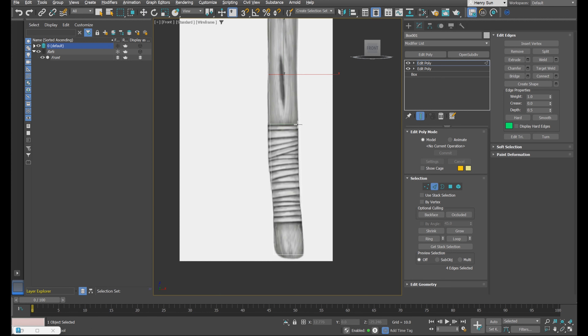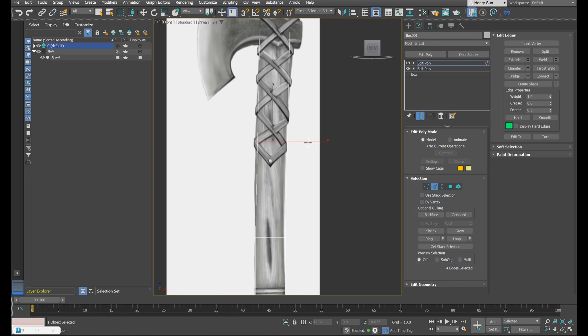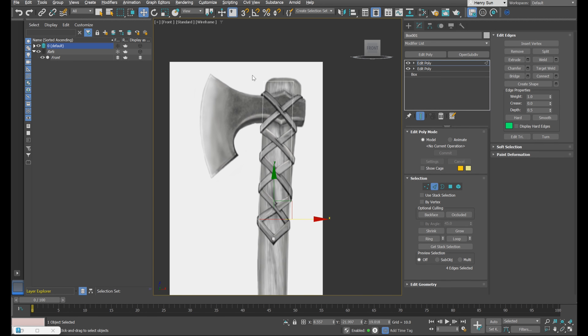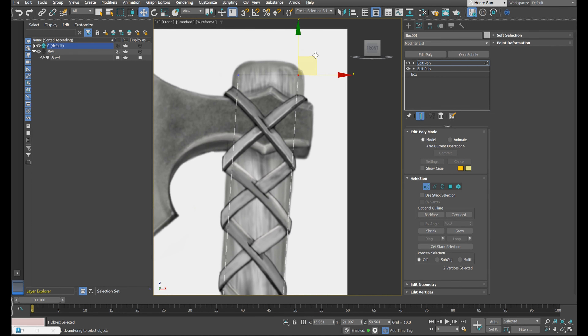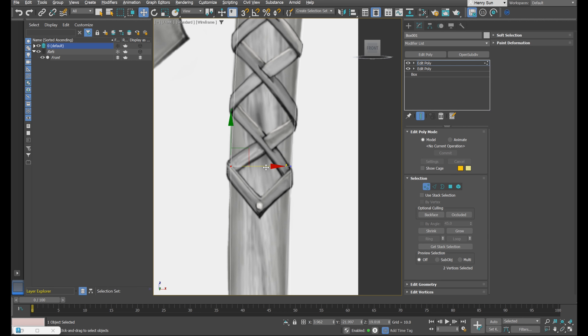So we get this curvature looking a bit nicer. Let's press Alt+1 again and place a loop about here, then move it over. Scrolling up, let's sort out this area — press Alt+1 again, place it about here, press W and move it over. I'm going to grab the vertices at the top and position them a bit nicer. I'll grab the vertices on each side and move them to fit the shape a bit better, going up and down to fit the shape nicely.